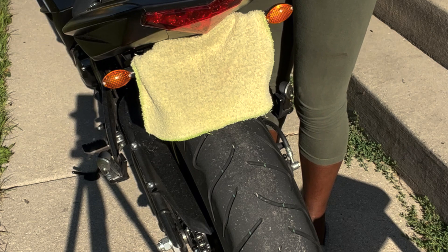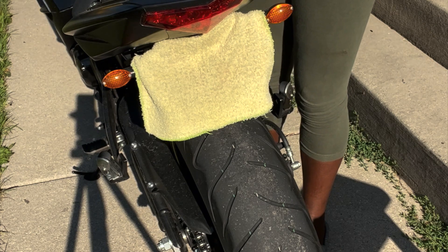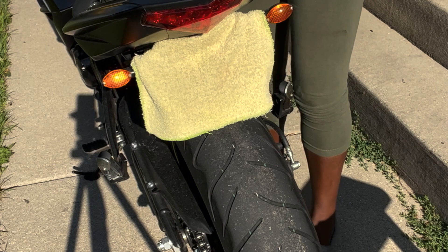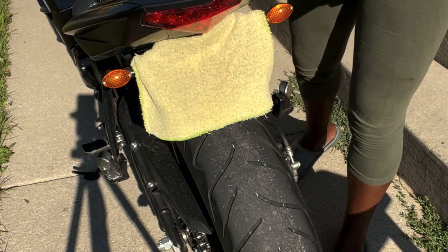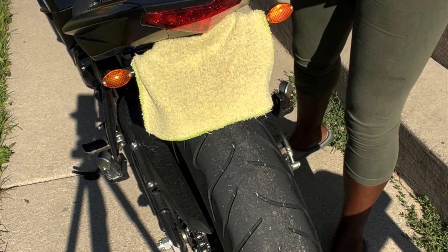Y'all see that — it shorts itself out, comes back in, shorts itself out, comes back in. It's a hit and miss for me, and that's not cool. I'm not here for a hit-and-miss with these signals — I need them to work every single time so nobody hits me. Basically, with the quick fix I just did, the cables are tied down and they need to be secure.